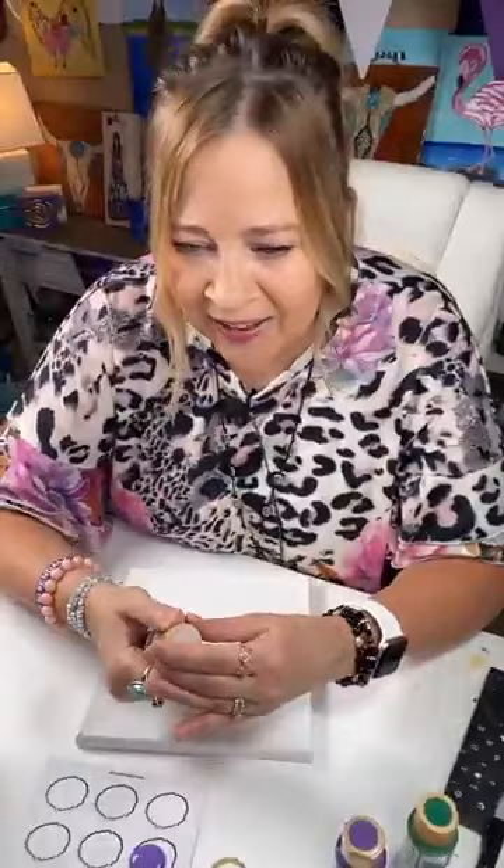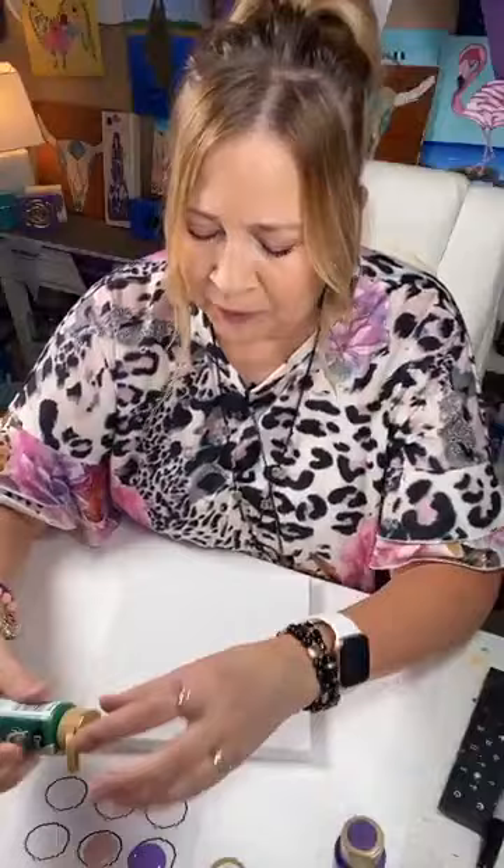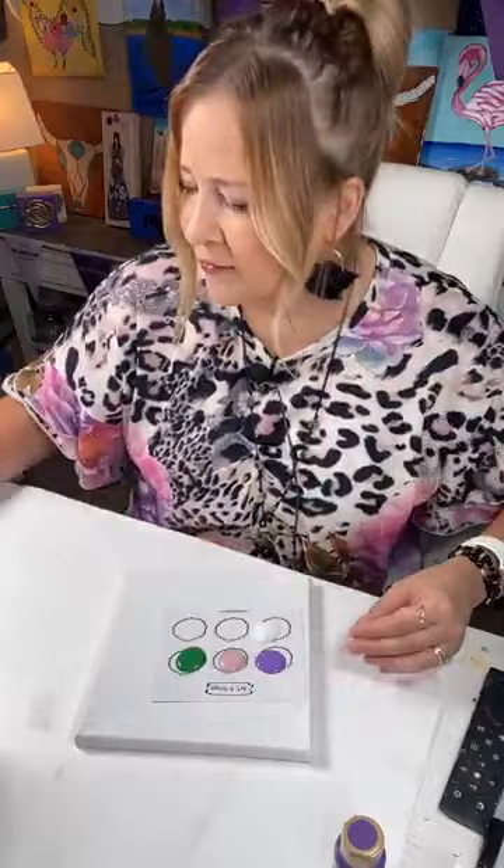I have to run a few errands after this so I had to switch out of my normal t-shirts and look appropriate. Hello Sherry and Celeste. Here's our color palette for today — very simple, but we have a little something something to make it special.